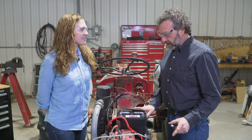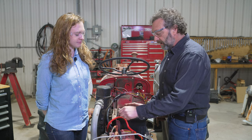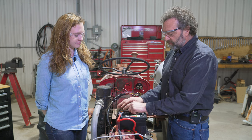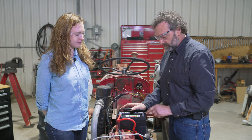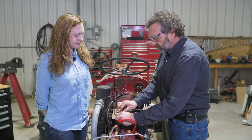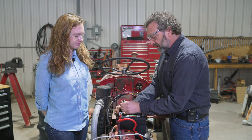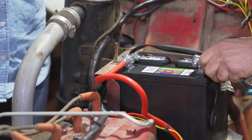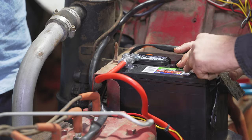It's important to have a fully charged battery to make this system work. Hook up the positive cable first — if you touch the wrench on something while the ground isn't connected yet, you won't arc yourself out. Once the positive is secured, then put the ground on. Ground touches ground, no arcing.